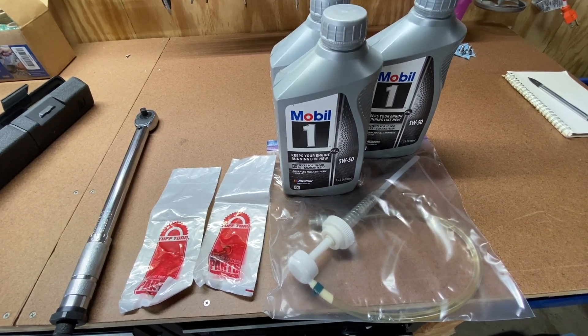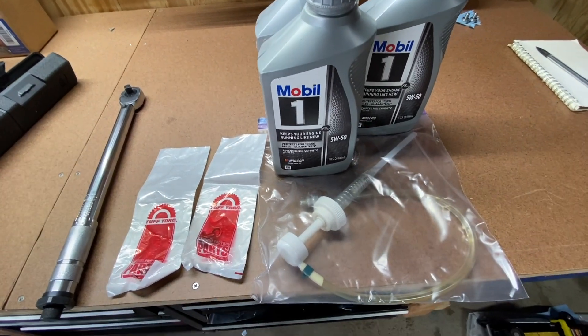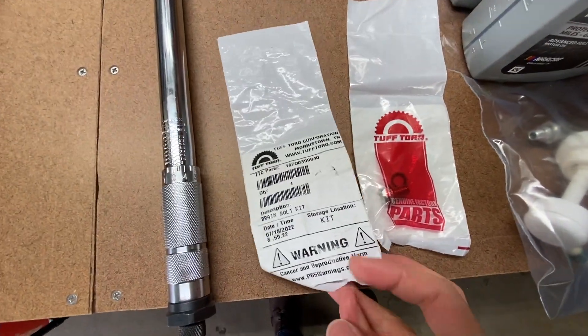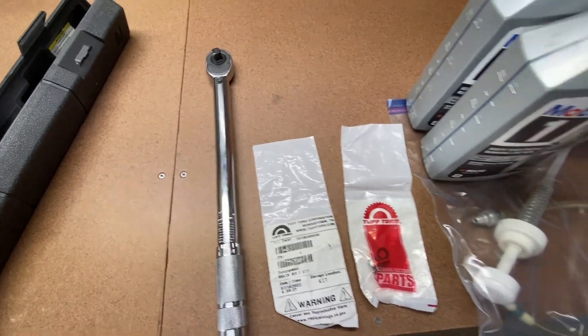I've got to say I'm a bit surprised. After only one year, I figured this would come out totally clean. So I'm going to pump in my new oil using this pump that's normally used for filling the lower unit on marine engines with gear oil. I'm using Mobil One 5w50 again. I do want to try Tough Torque's brand of oil, but I still had some 5w50 on hand, so I'm just going to use it.